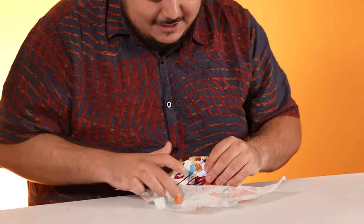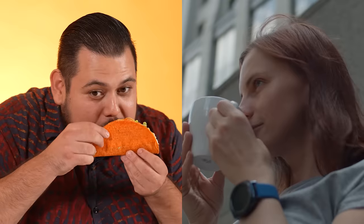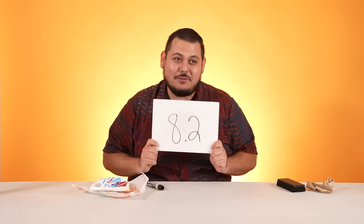Next up, we have the Nacho Cheese Doritos Locos Tacos. Not to be mistaken with Doritos. You get a nice presentation — they care about this taco for sure. Why don't they give the other taco a shell? You have that nice big nacho cheese Doritos shell. Smells like Doritos. A lot of meat — Taco Bell, not stingy. It's going for the kill. Another solid bite. It's kind of delightful. Does it taste like Doritos? The Doritos Nacho Cheese Shell levels this taco up. I'm impressed. It's like a normal Taco Bell taco, but better. If you know, you know. 8.2. I'm impressed with this taco.